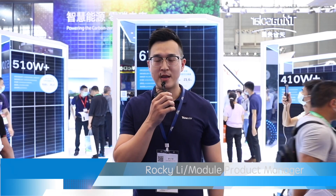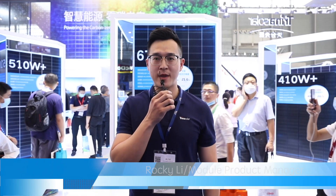Hello everyone, welcome to Trina Solar booth. This is Rocky Lee, product manager of Trina Solar. I'm glad to give you the introduction of Trina Solar Vertex product family from the 2021 Snec Expo.